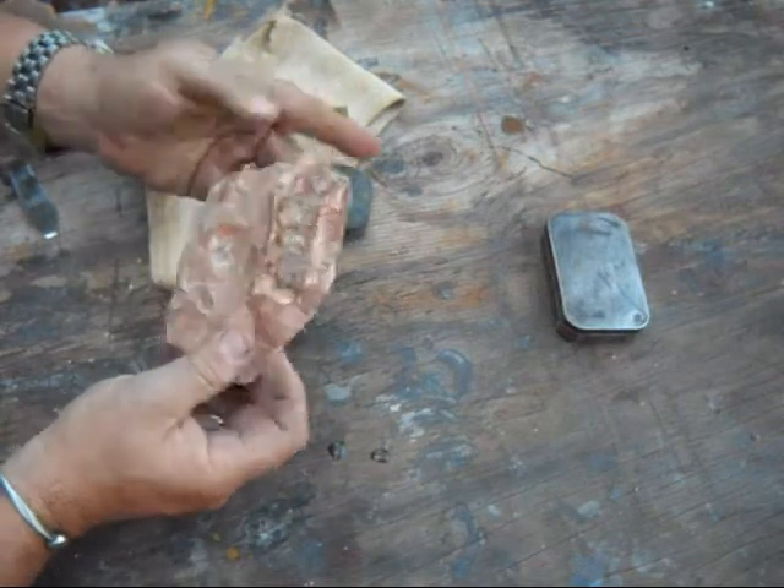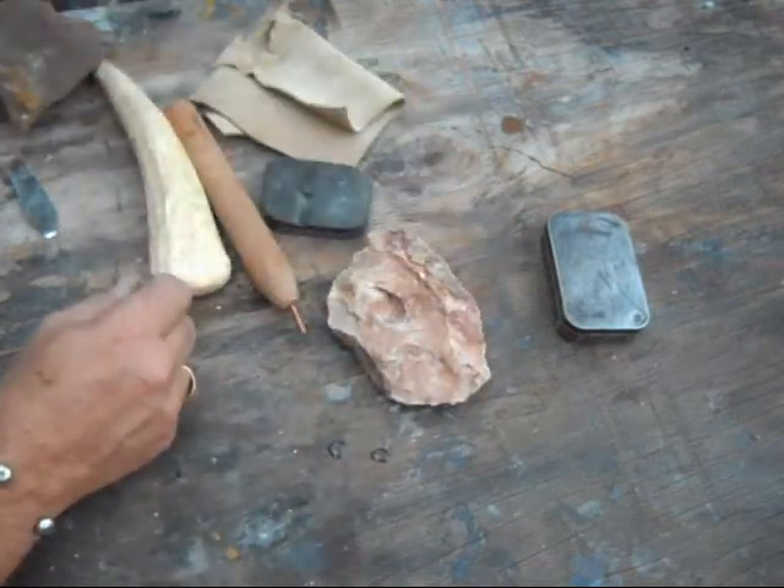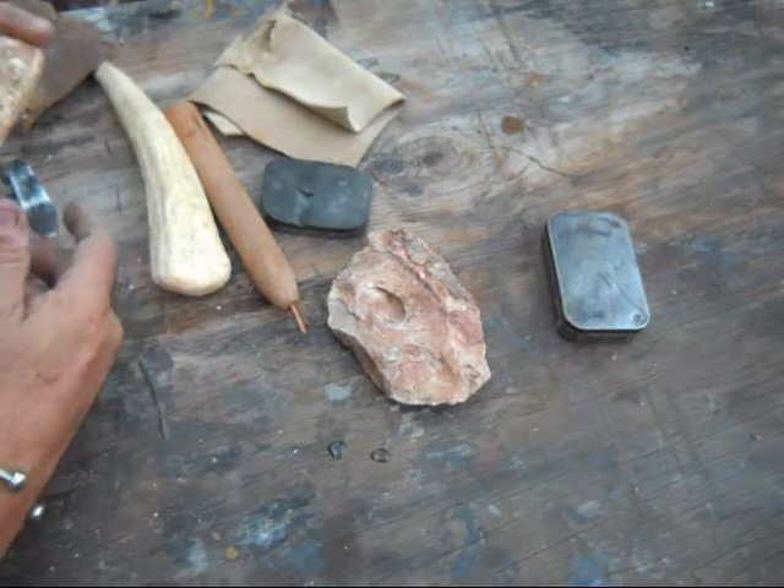Let it sit for about eight hours. You want to do it slowly. But this is the coral, and some of the other rocks that I've got access to.